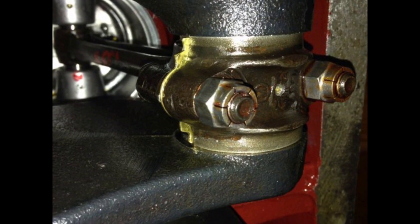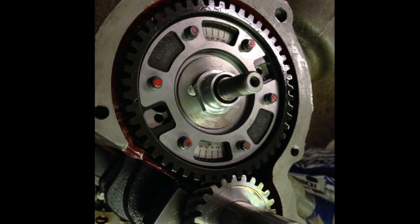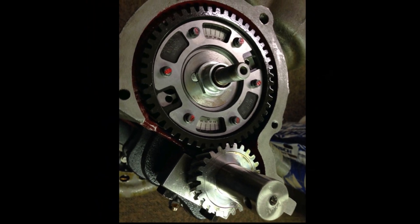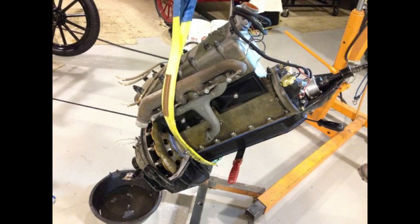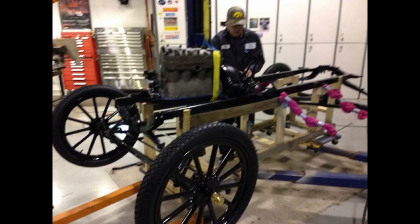Dave Hunter built the engine with a Dubats crankshaft, Stipe 280 cam, new pistons, rings, and valves. A Stipe adjustable cam gear was installed set to four degrees. Final assembly was done in my shop. Jeff assisted and Dave came down from New Brighton to make an adjustment.